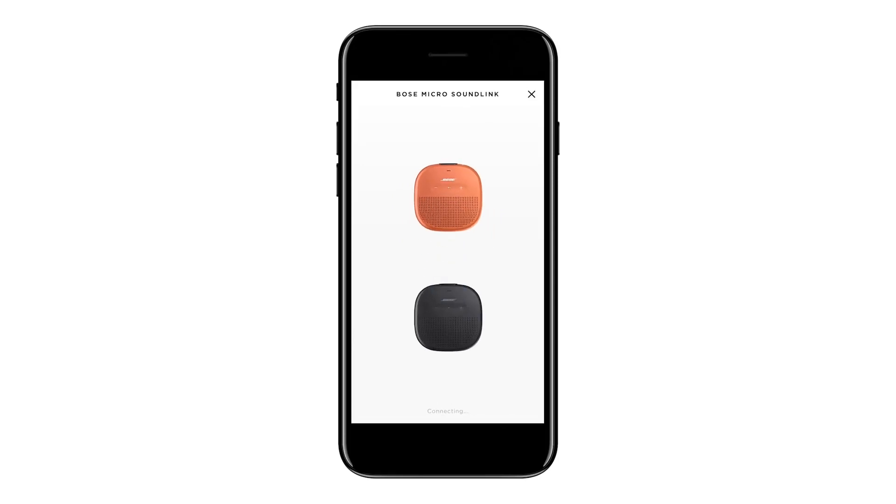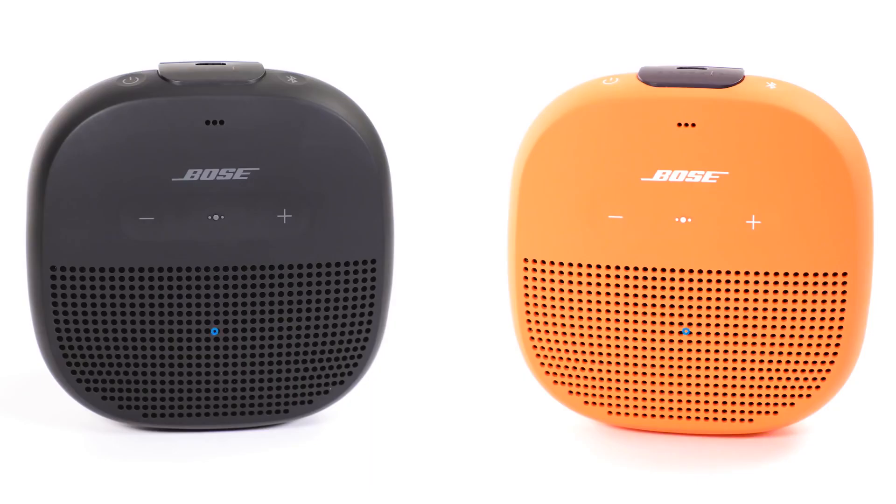Next, drag the top speaker downward. The voice prompt will announce once your speakers are paired and in party mode.